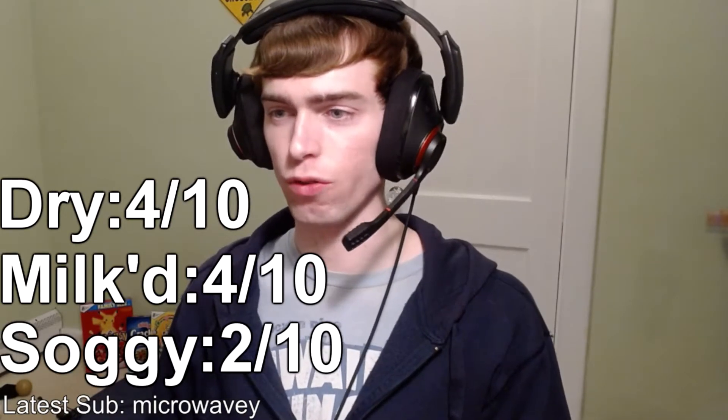I'm not going to rate it that high. For dry I'll go four, four for milked, and two for soggy. Would not really recommend overall. If you like peppermint flavor and you're really a peppermint patty, candy cane kind of person, sure, give it a shot.